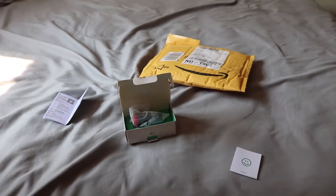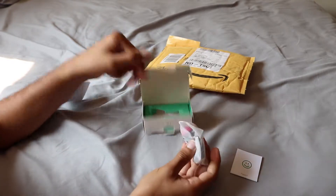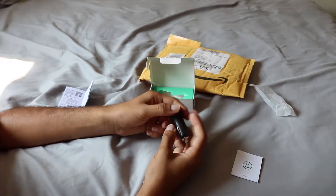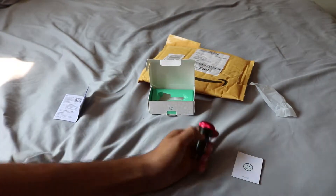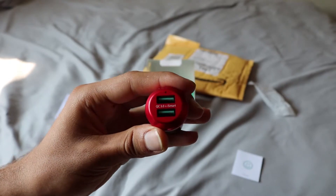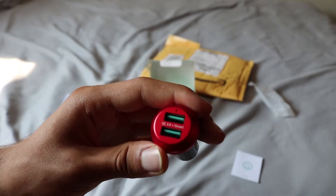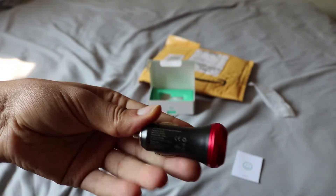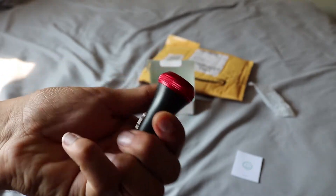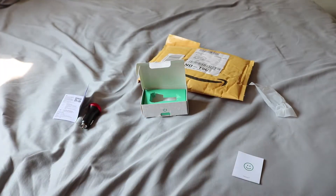Ok, here's the car charger itself — there it is. Really nice packaging, good job RevPower. Ok, let me — this is metal, I just noticed that. There's your dual USBs with the free-point-zero-plus Smart Charger QC. Here's all the specs — it's a really nice looking charger, it's solid.